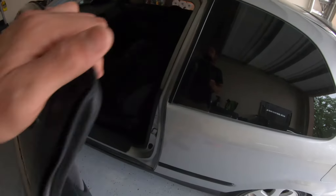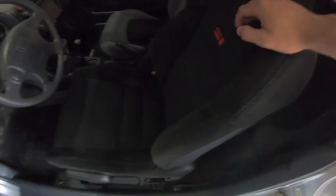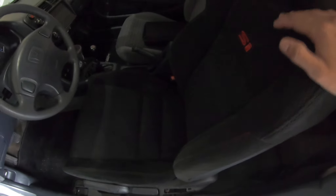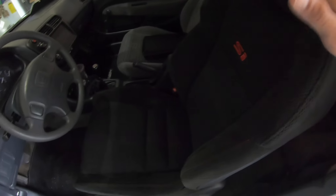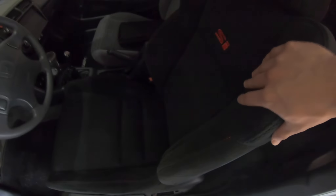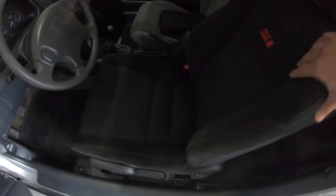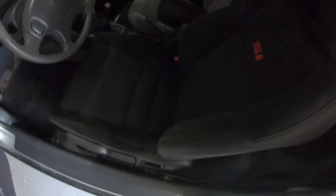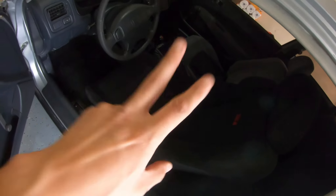One of the first updates I want to give y'all is this right here — we actually retrofitted a 2008 Civic Si seat into the hatch. This changes the car so much, it makes it so much more comfortable to drive. I can't thank my brother-in-law enough for letting me have his old seat. It feels freaking amazing — he did the install himself.